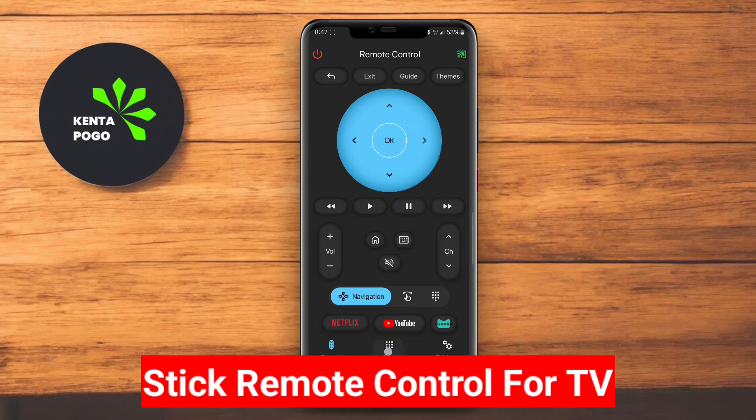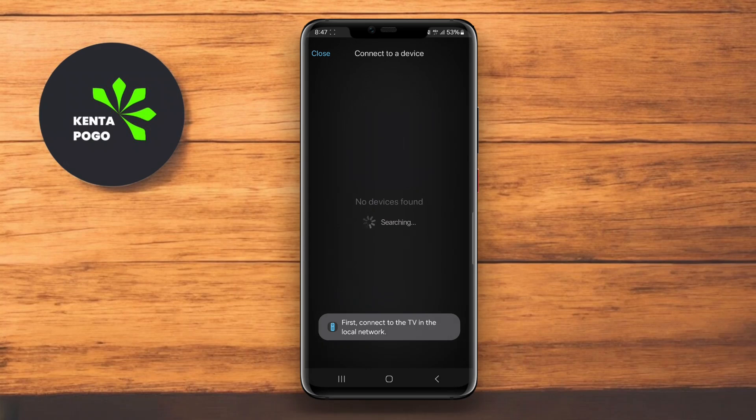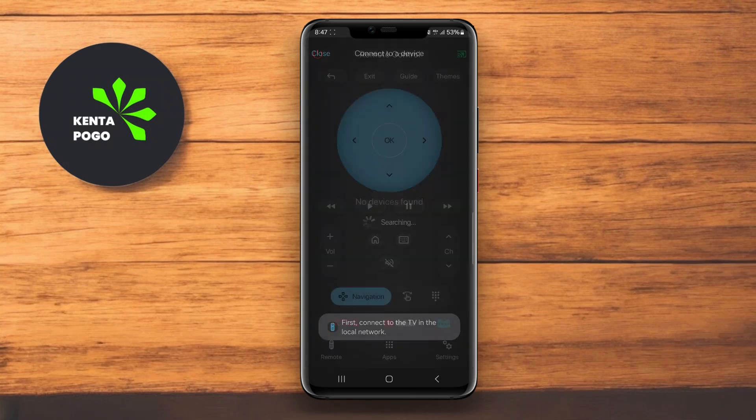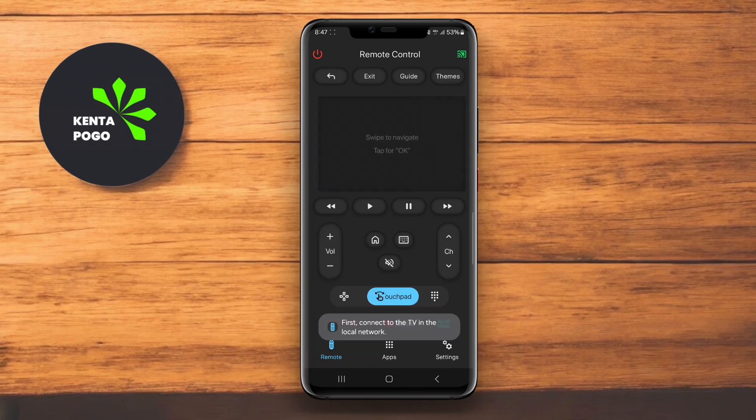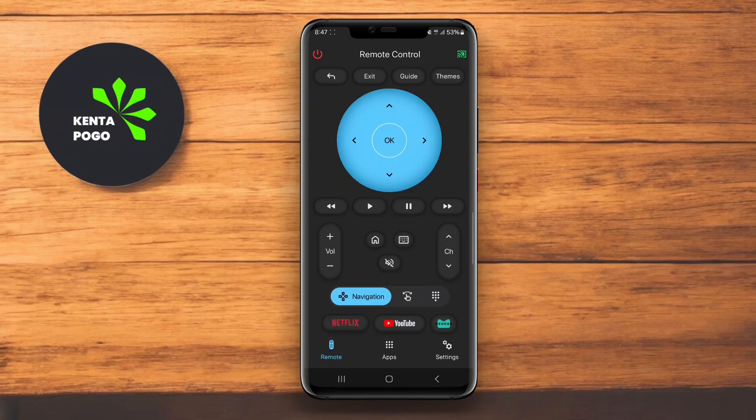Stick Remote Control for TV is a versatile app designed to turn your Android device into a remote control for your smart TV or streaming device. This app is compatible with various brands and models, making it a reliable choice for users with different setups.